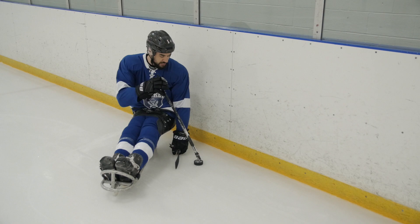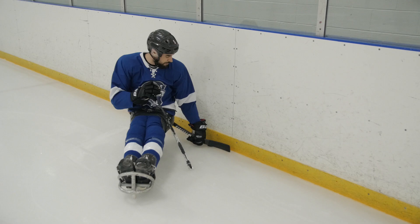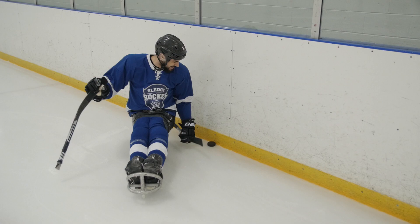If the puck is bouncing out, I'm just going to want to stop it with my backhand and then pinch it along the boards. And the same thing — depending on the speed, if it hits here and goes into my glove, now I've got control versus the puck blasting by me.